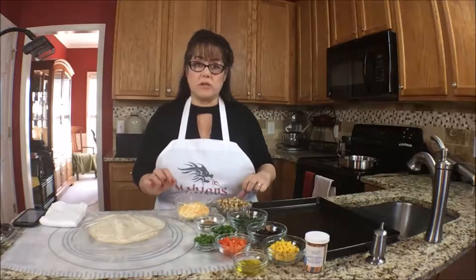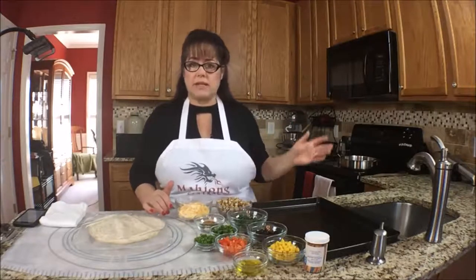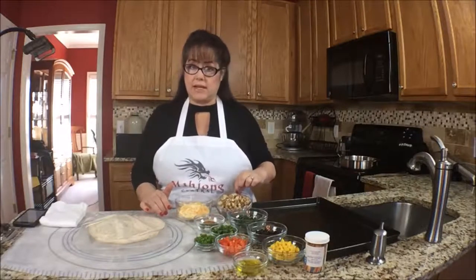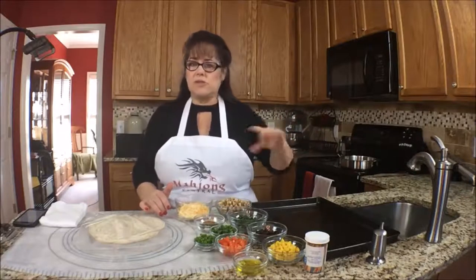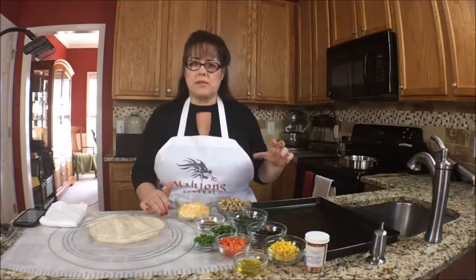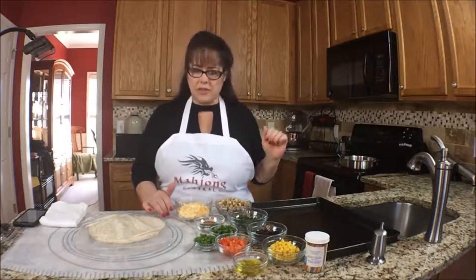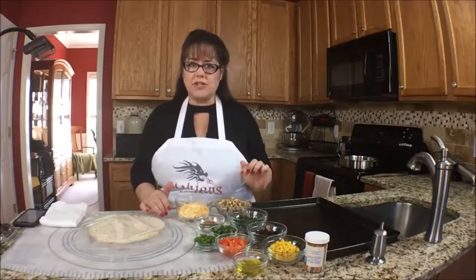The recipe calls for half a chicken breast, cooked and diced. But I like chicken thighs, so I have chicken thighs chopped up here. I basically drizzled olive oil over it and then sprinkled some Southwest seasoning on it — cumin, taco seasoning kind of stuff. Just use whatever your favorite Southwest seasoning is for your chicken.